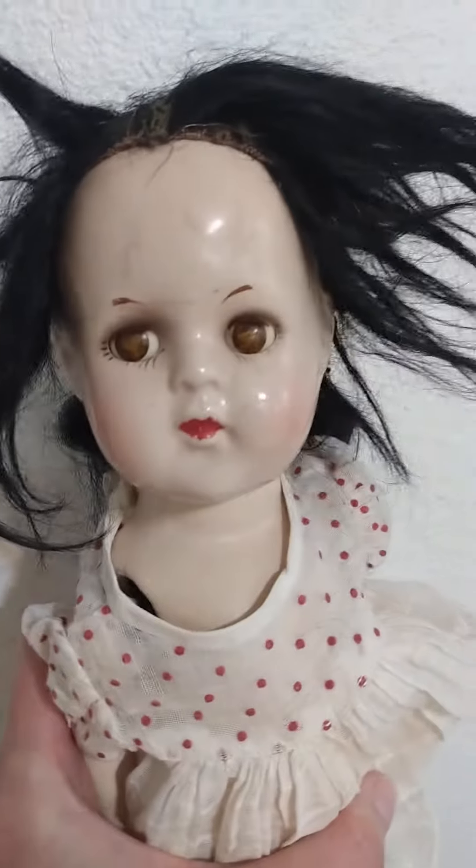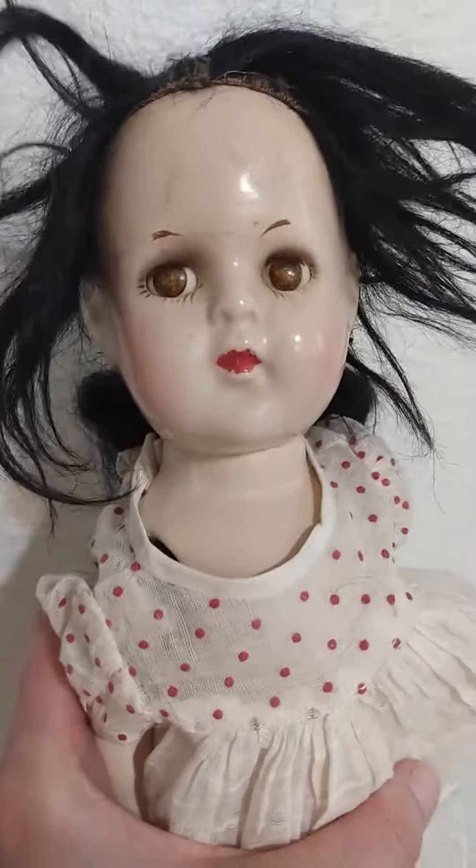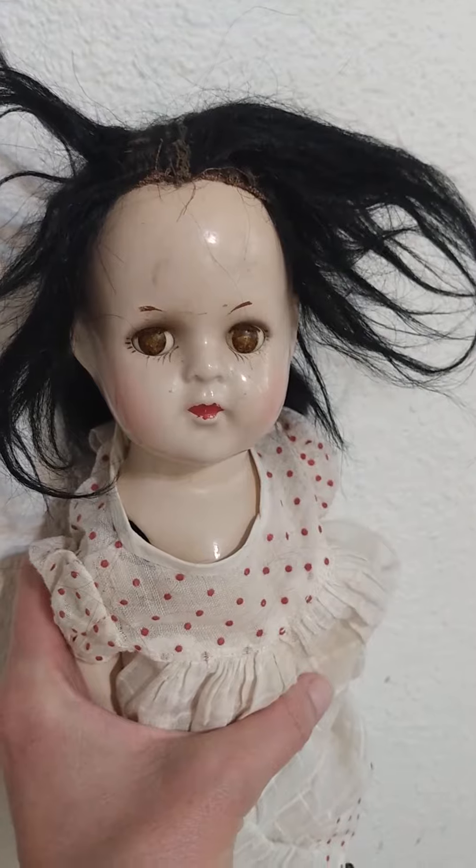I think some of the 13-inchers have just painted on eyes, and I think this one is so cute. She has like this pouty little face and look at this hair.